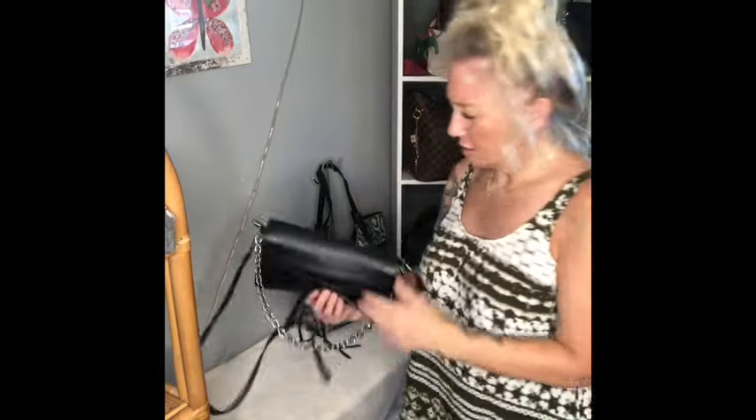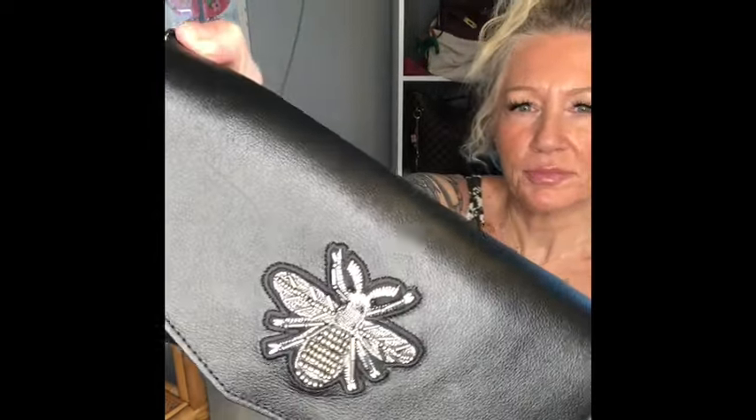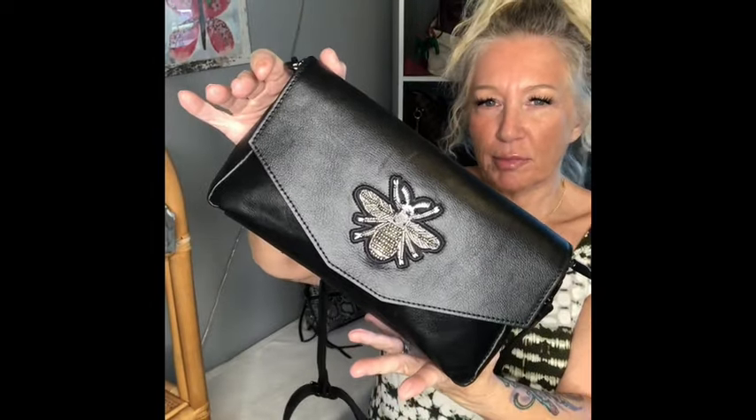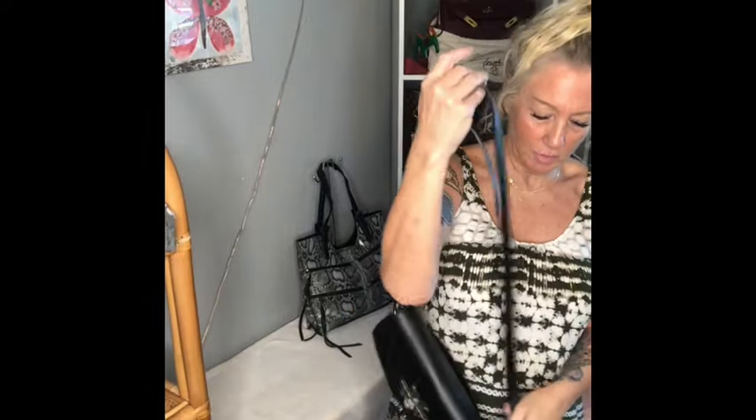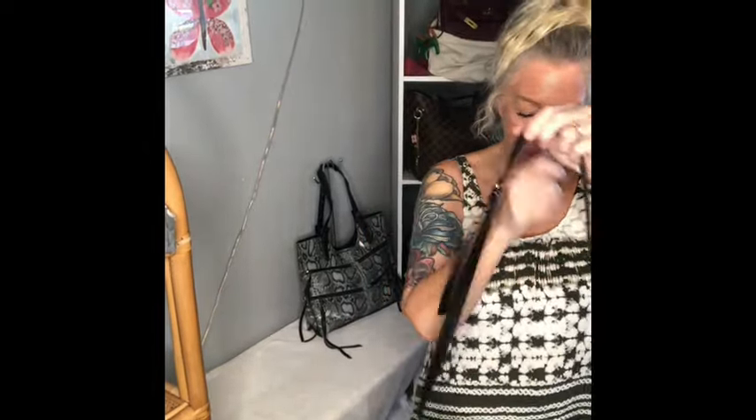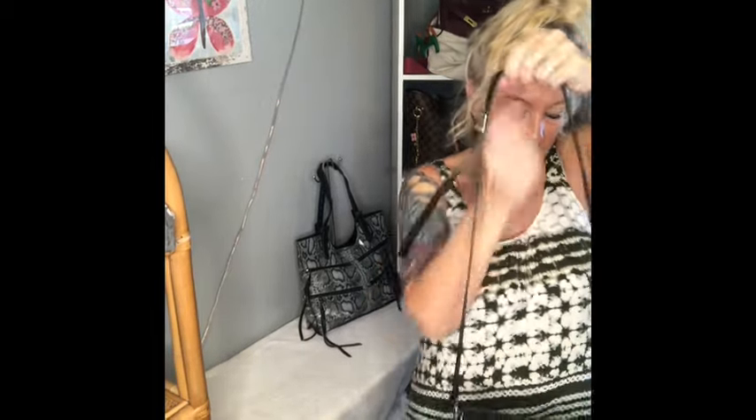Next I have this one — it's my House of Harlow. It's got the beaded bumblebee on the front in silver and gunmetal. I bought this brand new for myself — this is not thrifted. You can use it as a baguette with the chain shoulder strap or keep it as decoration. Use it crossbody — the crossbody strap is adjustable and detachable. She's in perfect condition, unworn and unused. Love the chain on here.